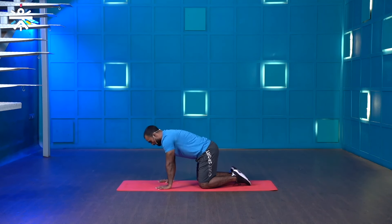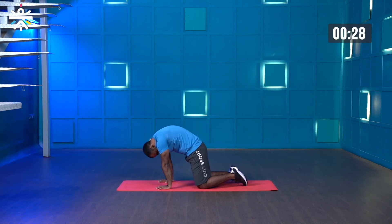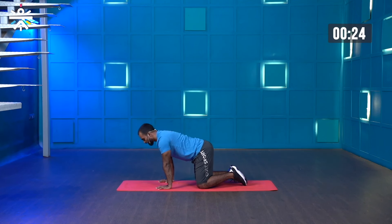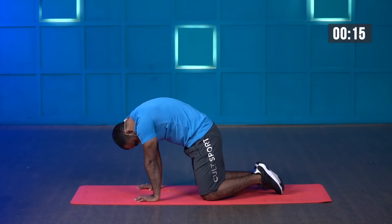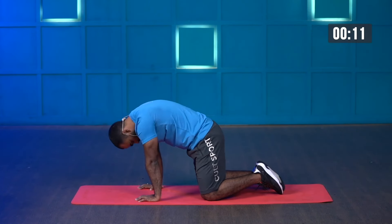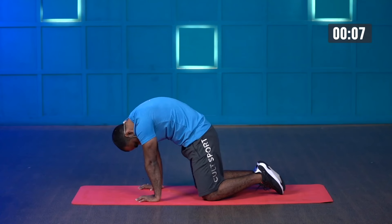Starting in three, two, one — and start. Breathe in, breathe out. Keep breathing, keep doing your movement. Last few more seconds.